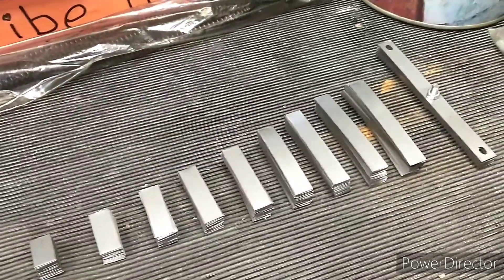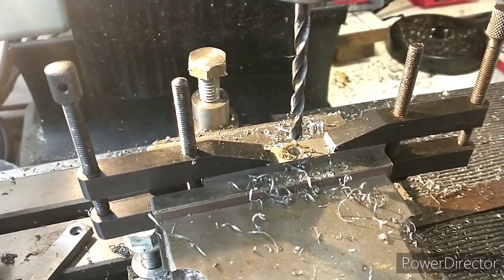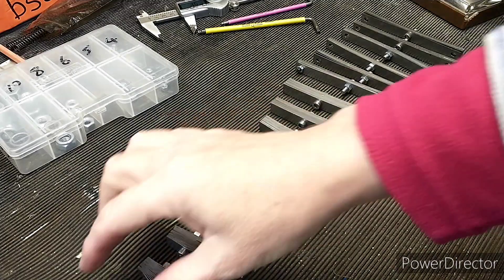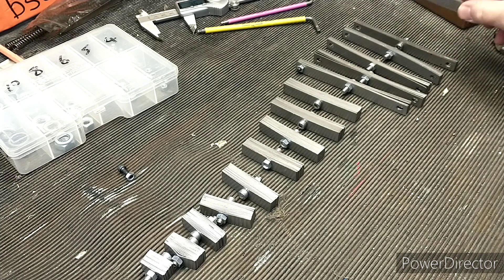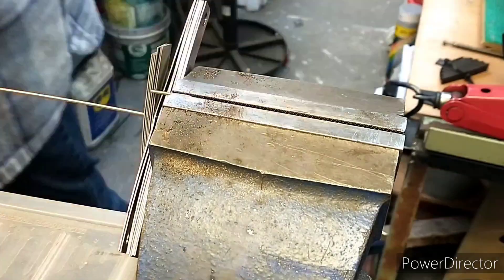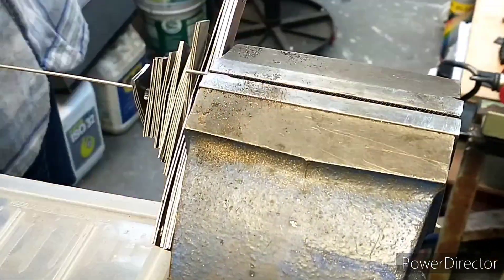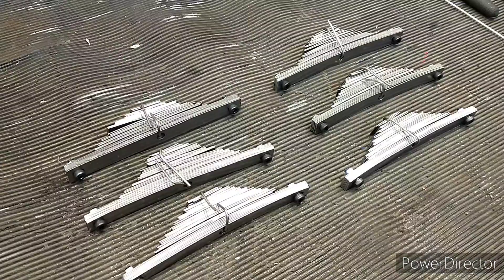That's 18 leaves of all the different smaller sizes done. The next job is to put all the clearance holes through the intermediate leaves. So that's all of the leaves made. What I need to do now is take one of the large leaves and add three from each of the smaller sizes to assemble each suspension pack.